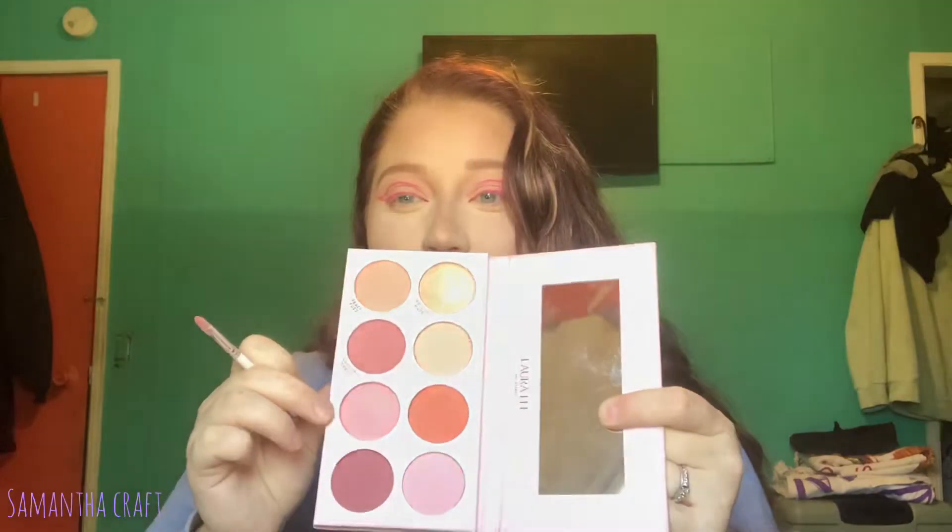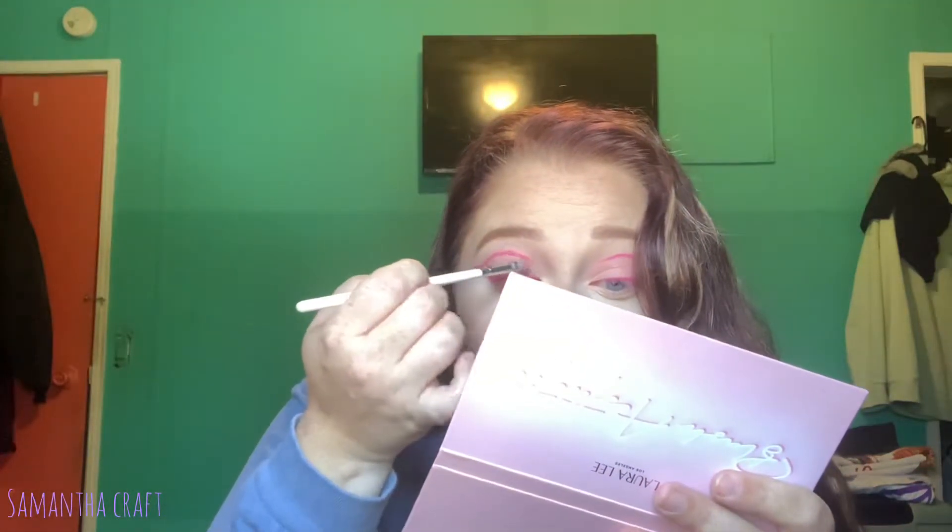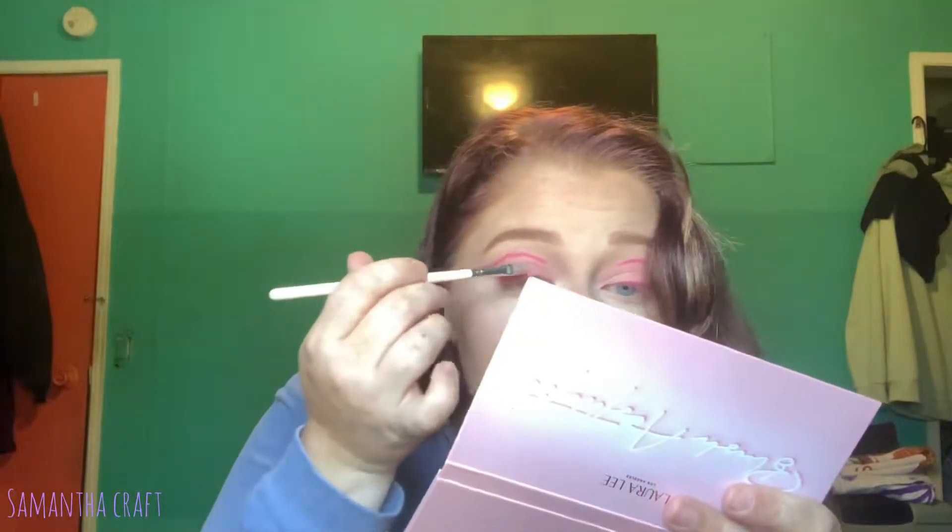This is totally unnecessary but I'm actually going to go in with Tiger Lily — the shade from the Laura Lee Blush Aesthetic palette — and just super lightly pat this in between where the liner pieces are.